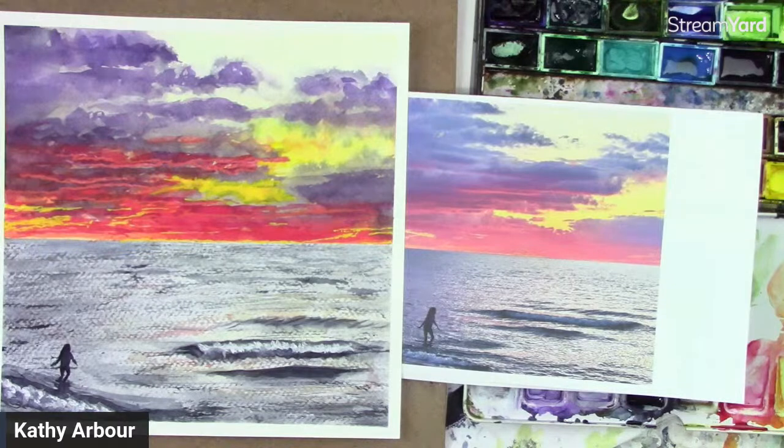I'll let you guys go — you have a fantastic rest of your day. We'll see you on Thursday and we'll be doing probably one of my painting-a-day paintings. I'm not sure what I'm going to paint yet. Take care everyone. Don't forget to enjoy the process of being creative and get your mind off all the craziness in the world. Have a good one everyone. Bye for now.